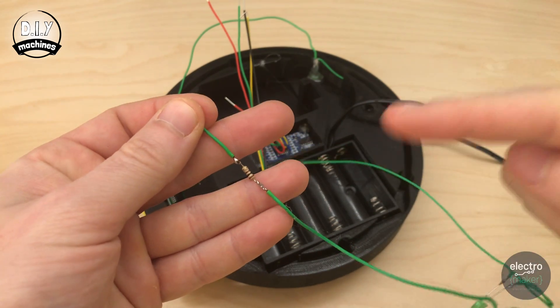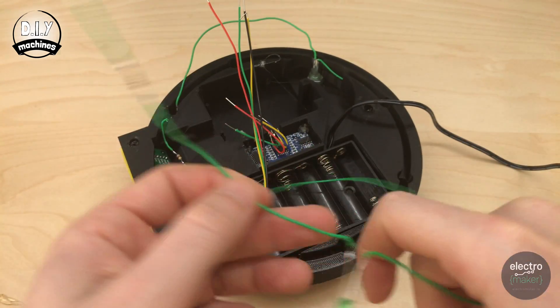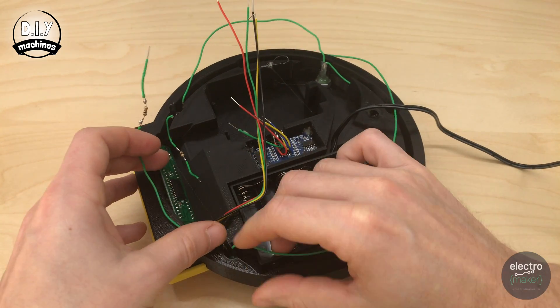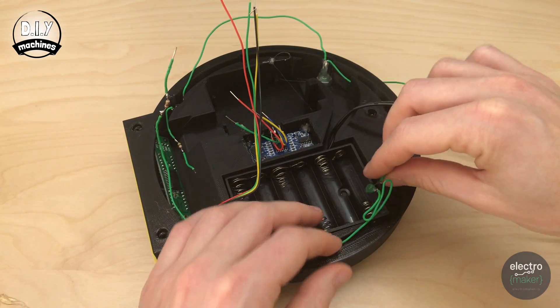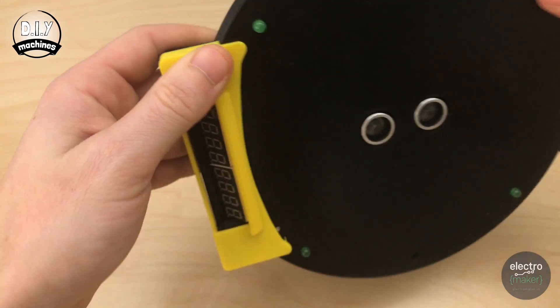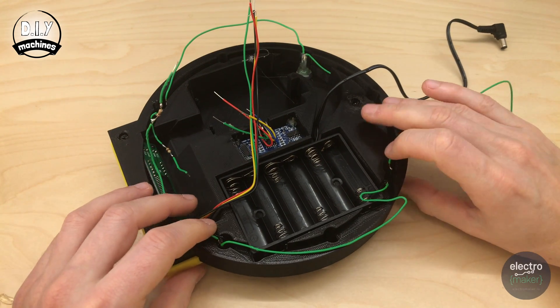Now we'll do the same with the other wire. Ensure the resistor is nearest the seven segment display, and then insert the green LED in the first hole running around in the other direction. Skip the next hole again and push the LED through the second hole, then feed the wire around the rest of the circuit.